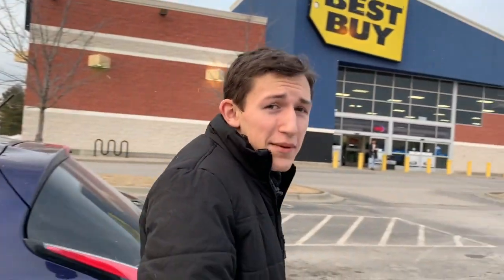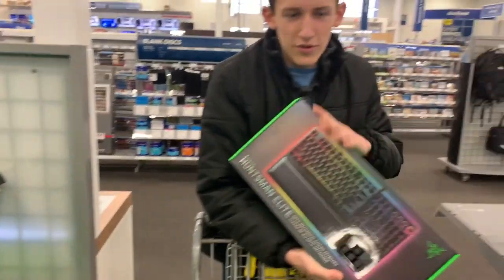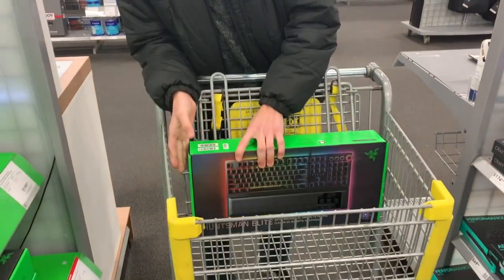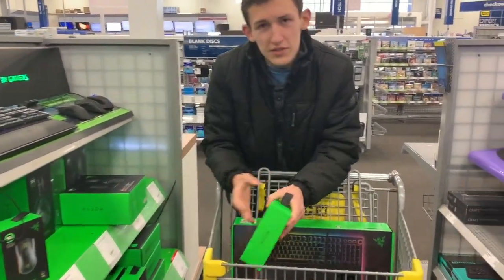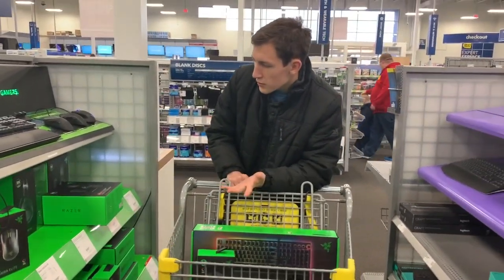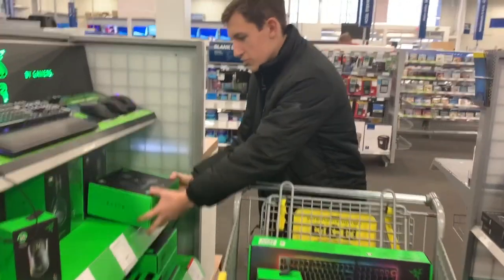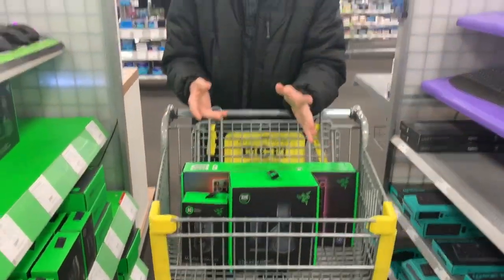Today we're at Best Buy and we're going to be showing you what you need for your gaming setup. Let's go. We're going to start off with getting your classic keyboard — of course it's got to be Razer. And then probably just a Razer mouse. No biggie, 100 bucks. Not a big spend, definitely worth it. And we might as well throw in the Razer headset while we're at it — get the full collection.